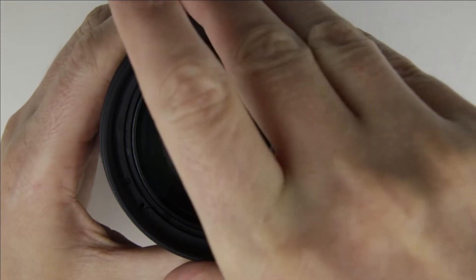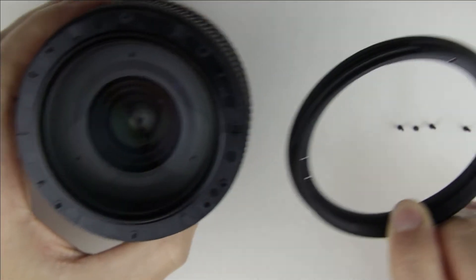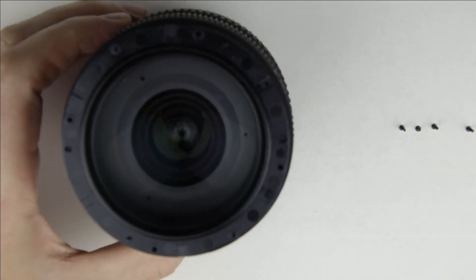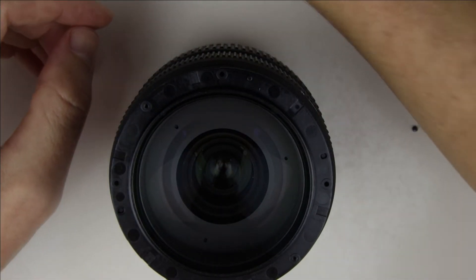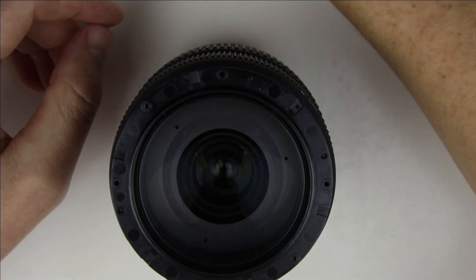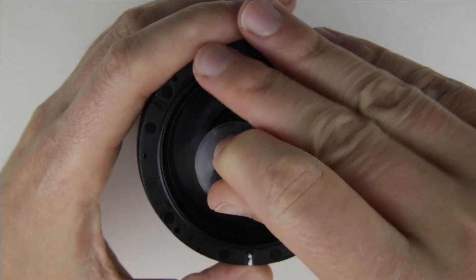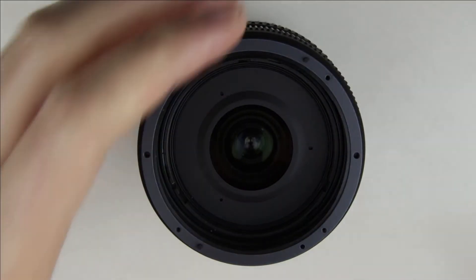Remove the filter holder ring. Mark the front-lens element so it will be easier to put it back. Use a suction cup to lift up the front-lens element. Remove the gasket.